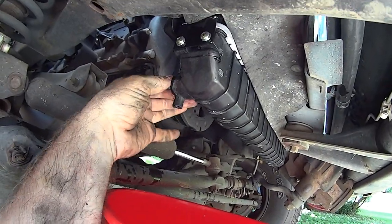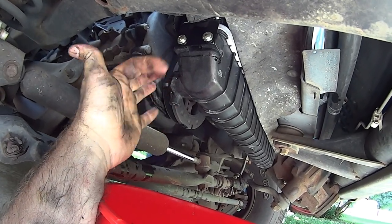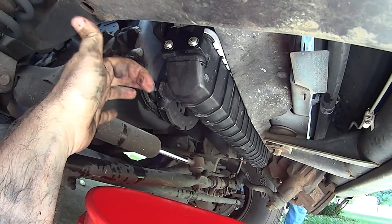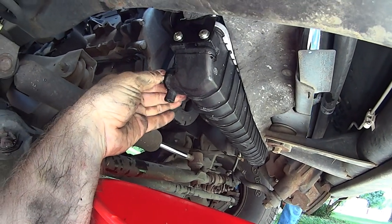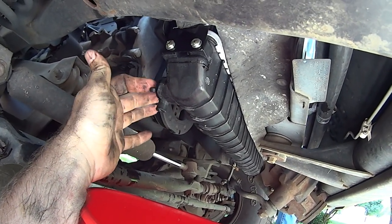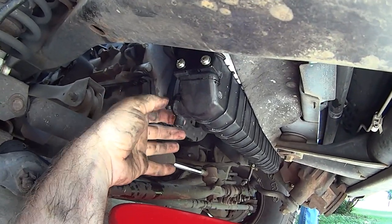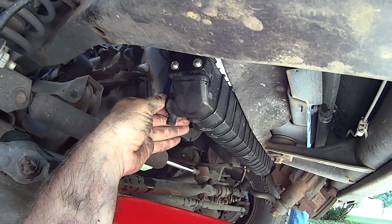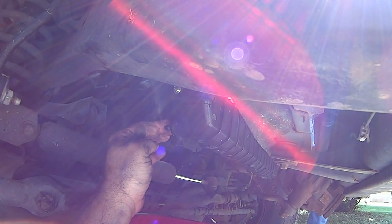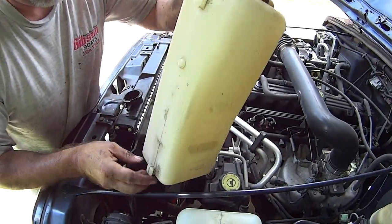Now that we've got our hoses on, before you put any water in, check your petcock drain. Turn it this way opens it, this way closes it. Push that wing down to make sure it's closed. If you want to double-check yourself, pour a little bit of water into the radiator before you start pouring in the expensive antifreeze. Push the wing down to close it up. Now it's time to put a little water and antifreeze in.